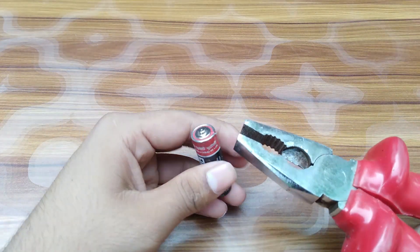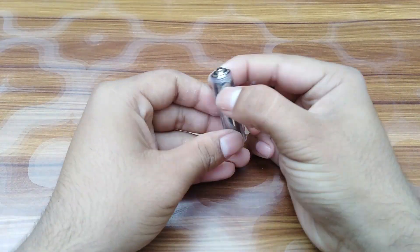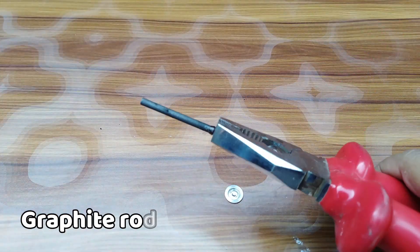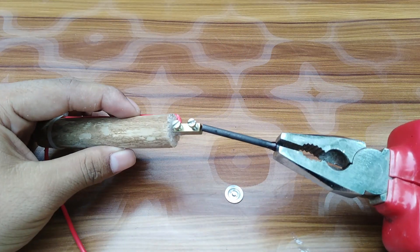Now take a pencil battery. You need the graphite rod inside it. Join it with the other side of the connector.